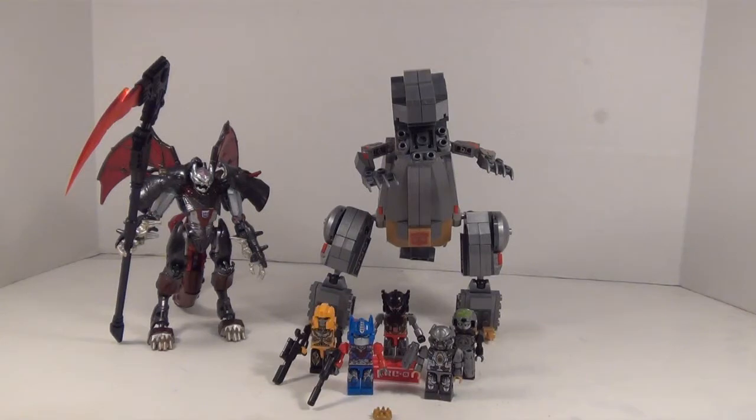Originally I was going to build it on camera but I had a model kit that I was trying to do previously the same way and it took way too long. I don't think I want to be building on camera.